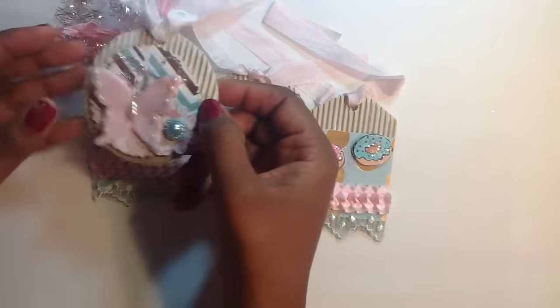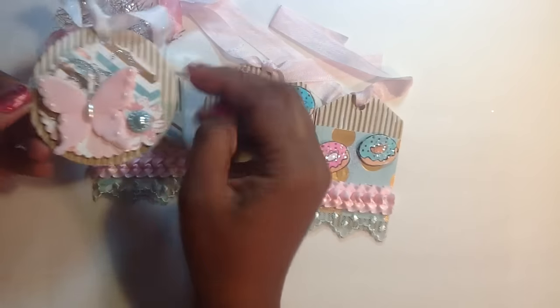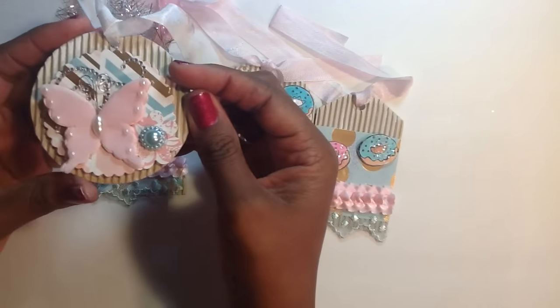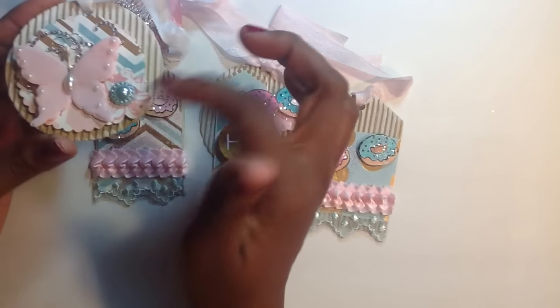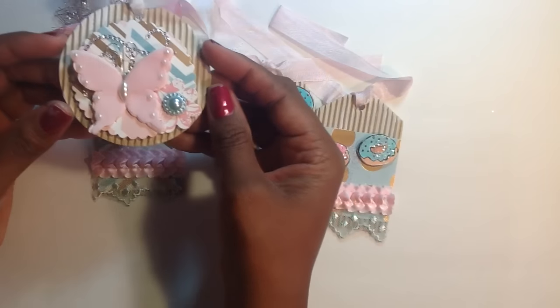Sorry about my voice, guys — I think I'm coming down with a cold. I did do some gessoing around these tags. I used my Spellbinders Nestability and layered this paper. Used one of the Recollections Butterflies.